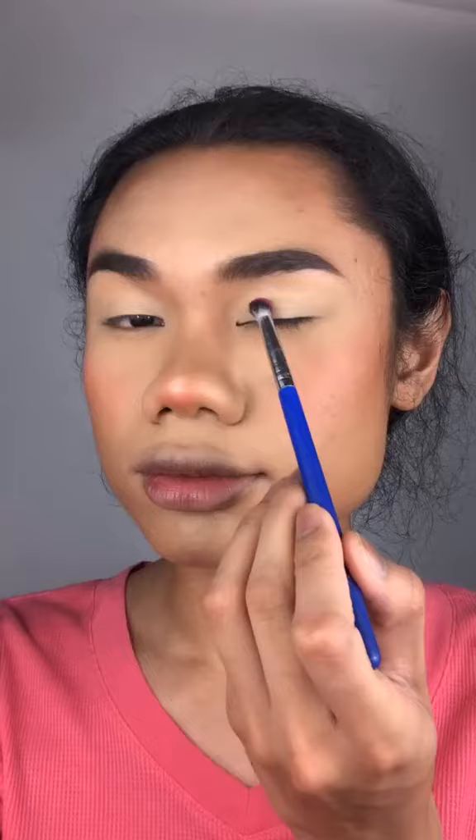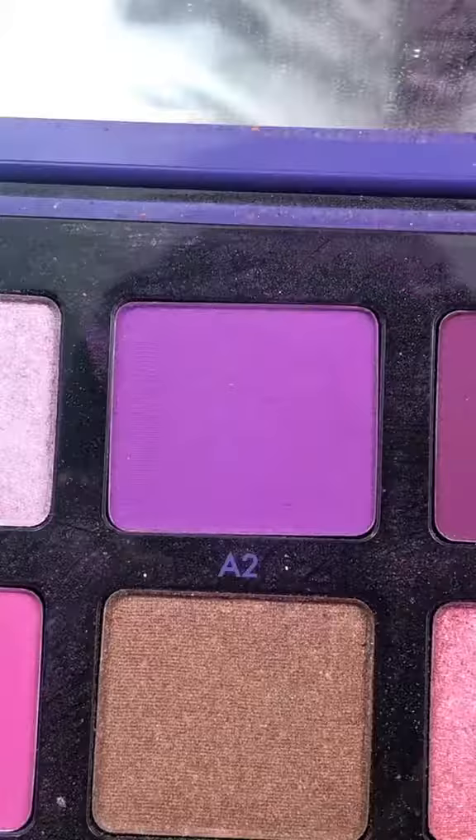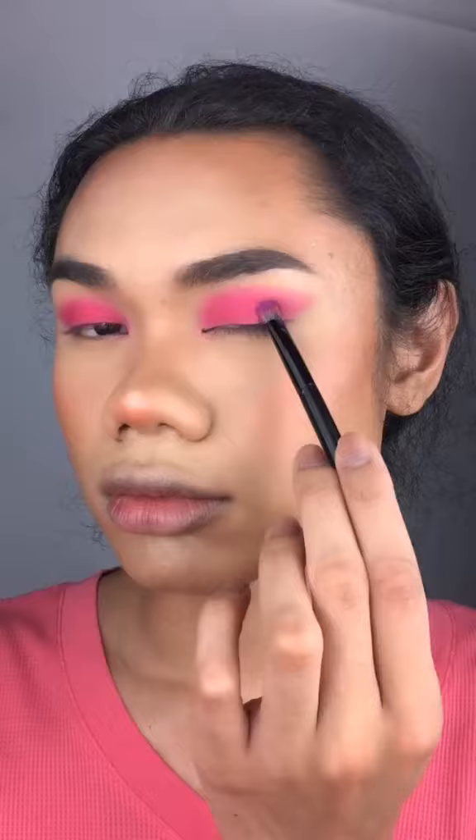My only solution to that is why not look like them? I was thinking of doing a whole cockroach face, but that would be way too scary, so I just chose to do this butterfly wing as an eyeshadow.